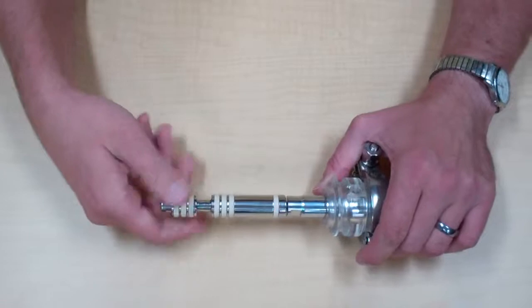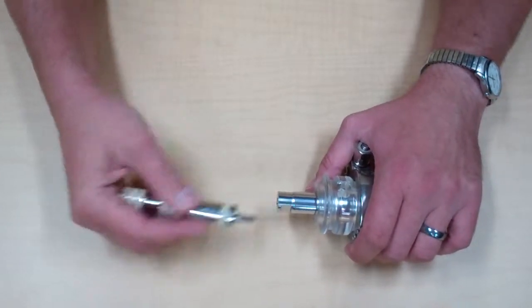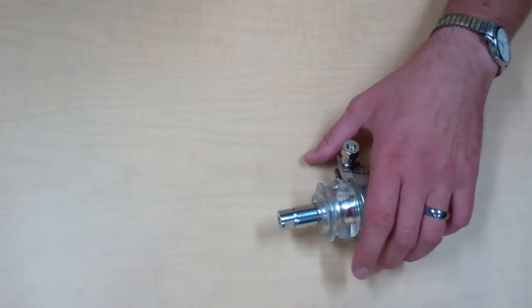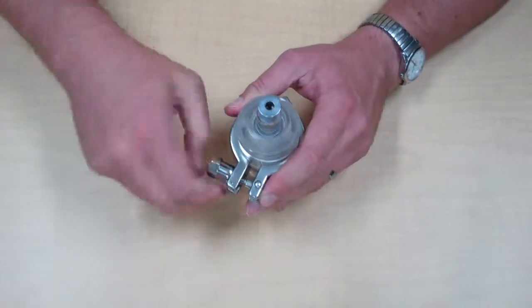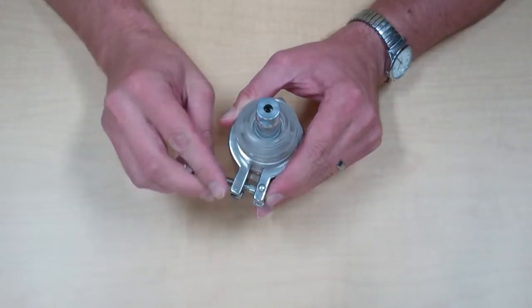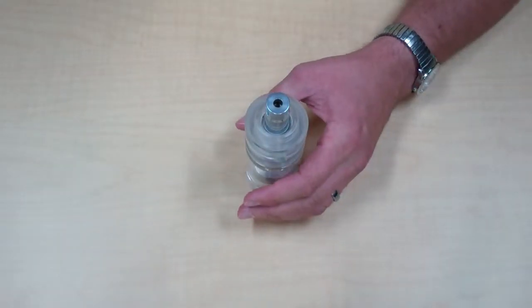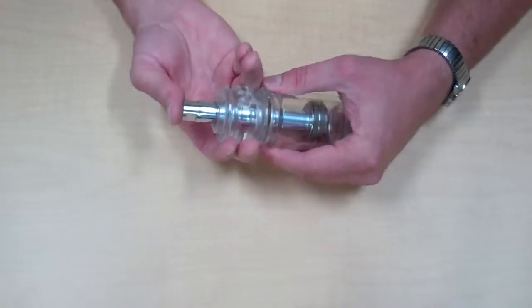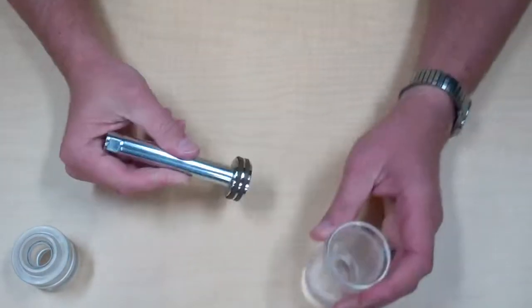You can then remove the plunger from the piston rod and set that aside — we will work on that later. We can then remove the tri-clamp that holds the cylinder head to the cylinder barrel, and then remove the piston rod.